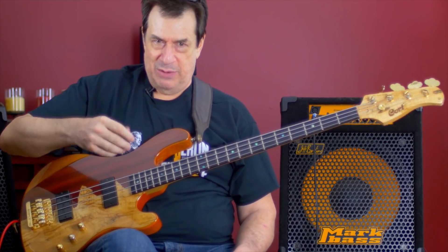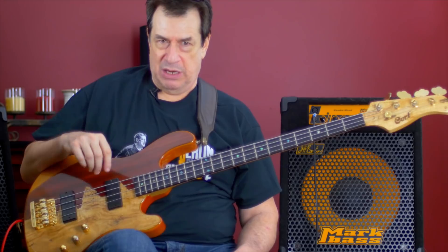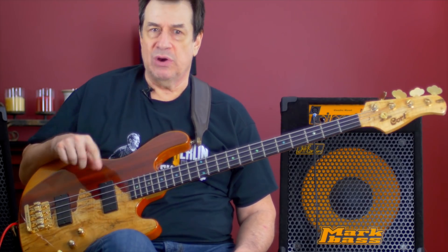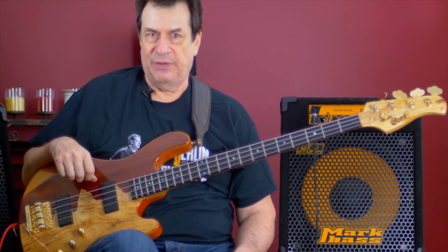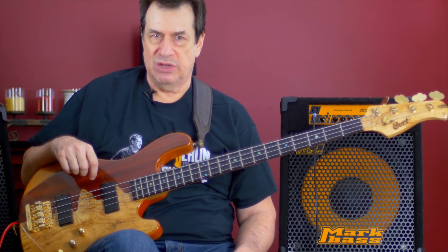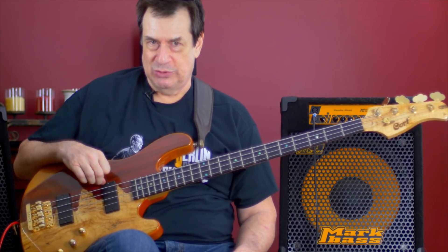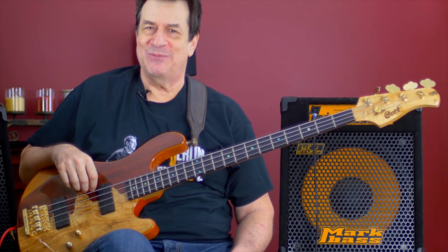Before I give a demonstration and explain my chorus and how I use it, I'd like to invite everyone to subscribe to my YouTube channel. I have a lot of very interesting videos coming up soon that hopefully will be of interest to you. So subscribe away. Thanks very much.